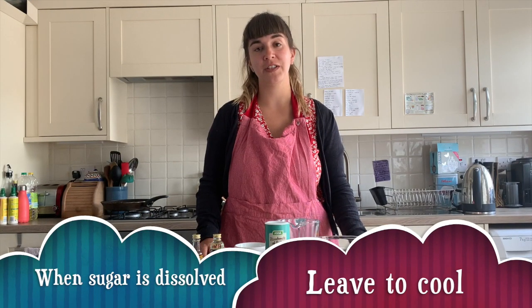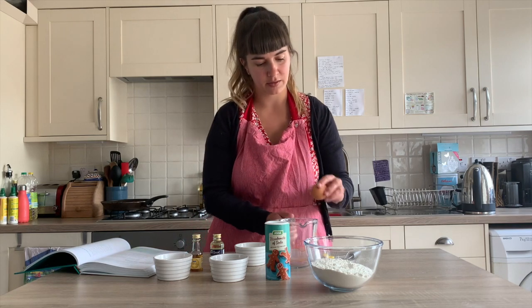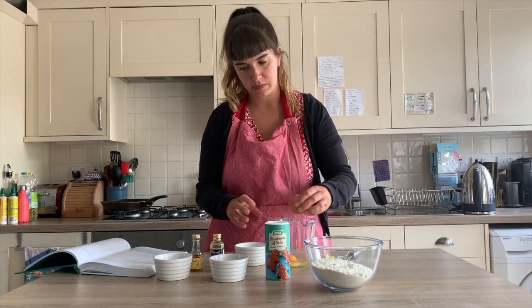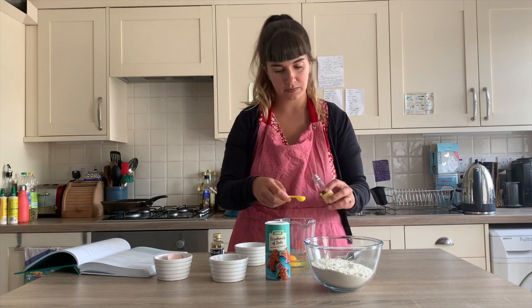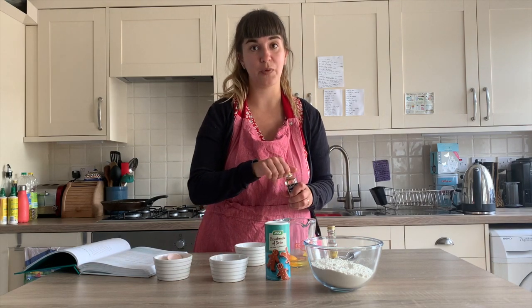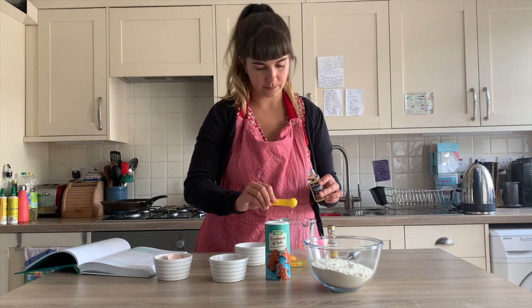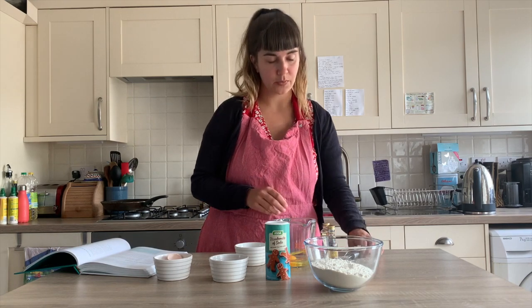Now that we've stirred our sugar into our butter, we're just going to leave it to cool. We've turned off the heat and we're going to leave it to cool for a little bit. In the meantime, we're going to take our egg and crack it into a jug, then add half a teaspoon of vanilla extract and half a teaspoon of almond extract, and beat that together.